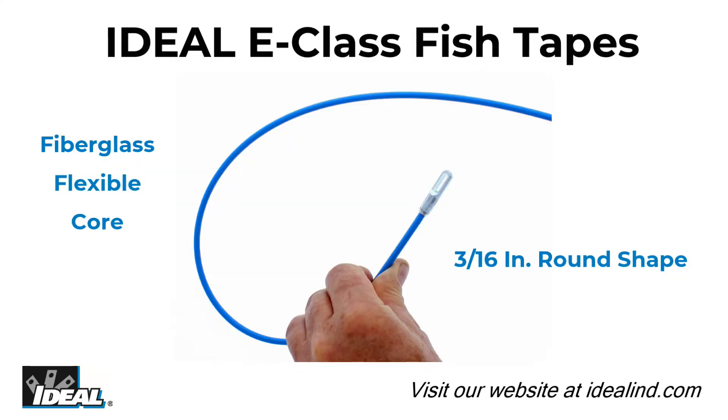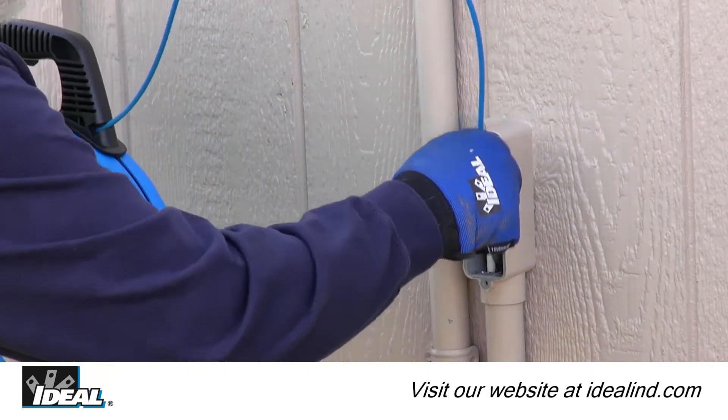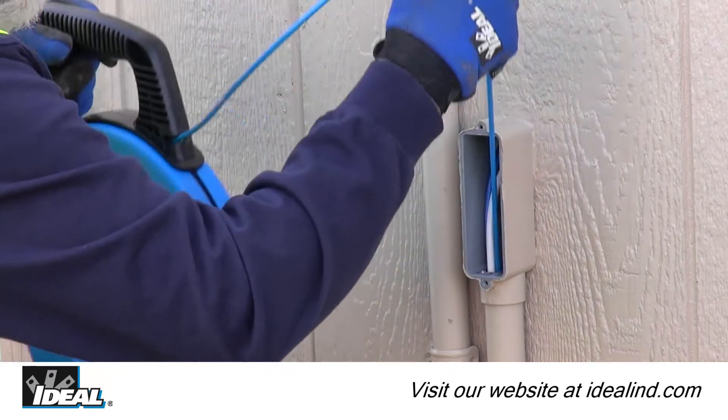A high-quality fiberglass core provides column strength for optimum pushing and pulling capability. Its round shape allows an omnidirectional capability, perfect for multiple bends or bends that change planes in a run of conduit.